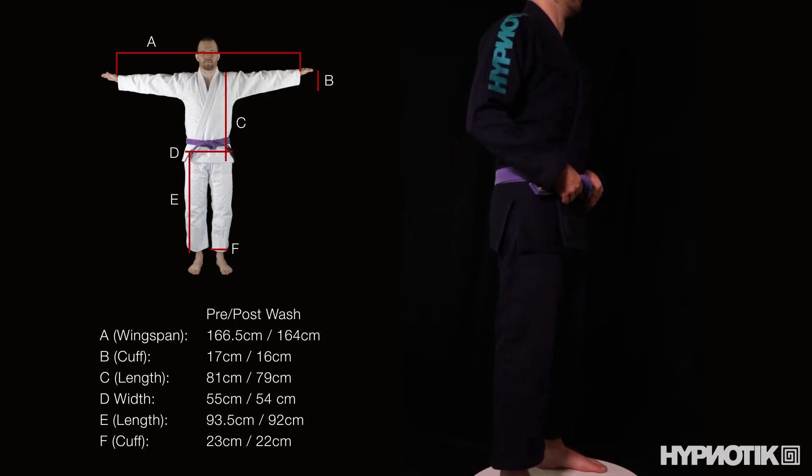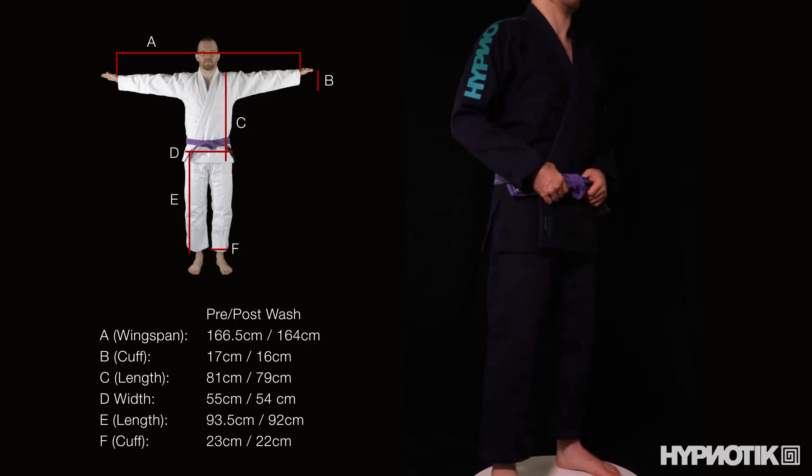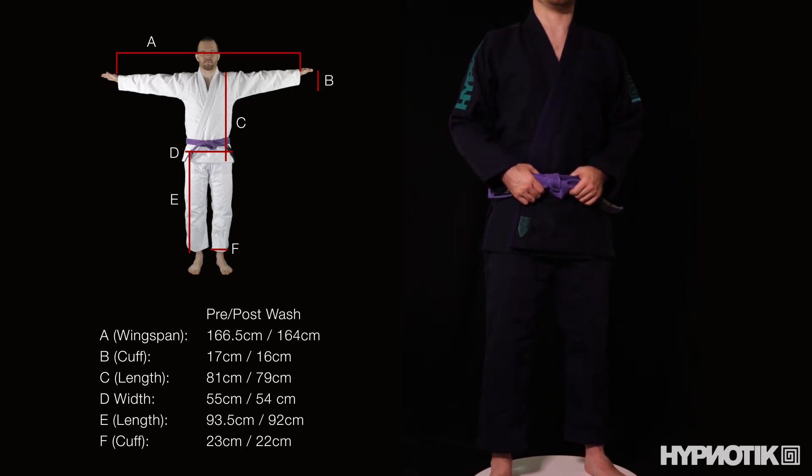The twill pants are soft and comfortable and the jacket's weave is reasonably comfortable, but I wear a rash guard when I roll so that's mostly irrelevant.